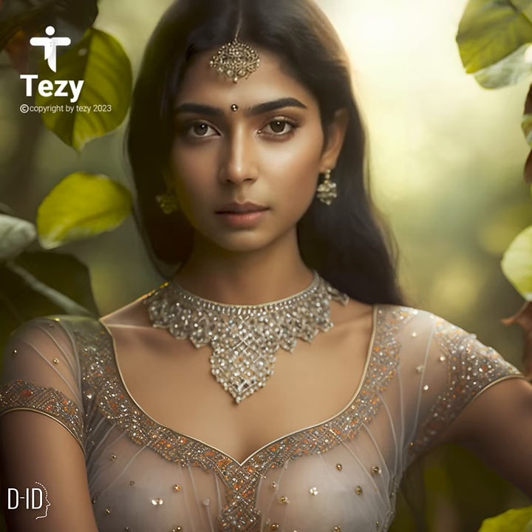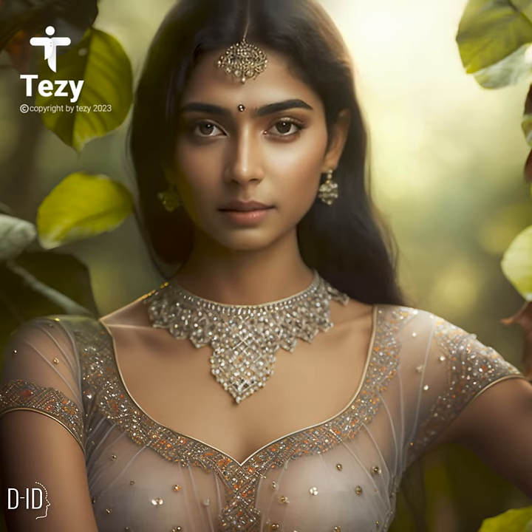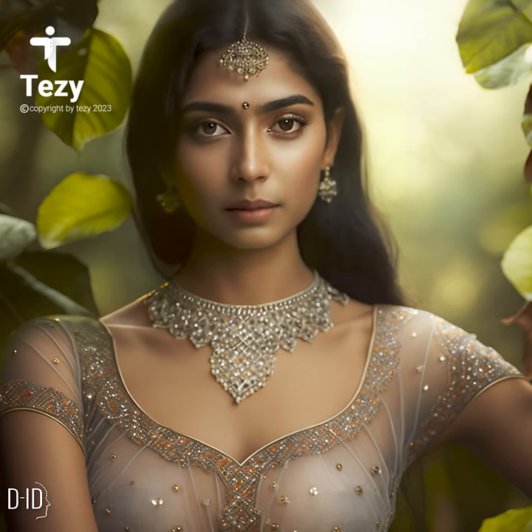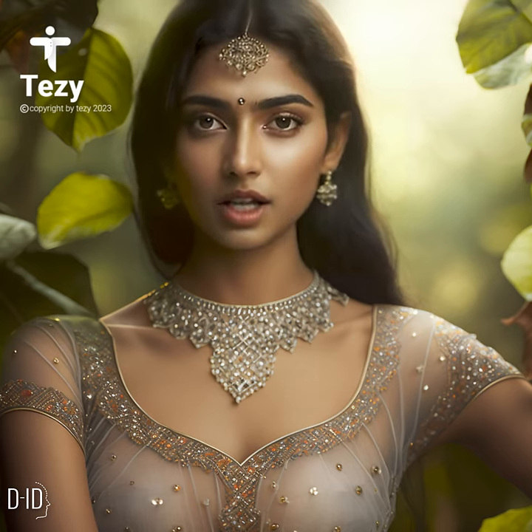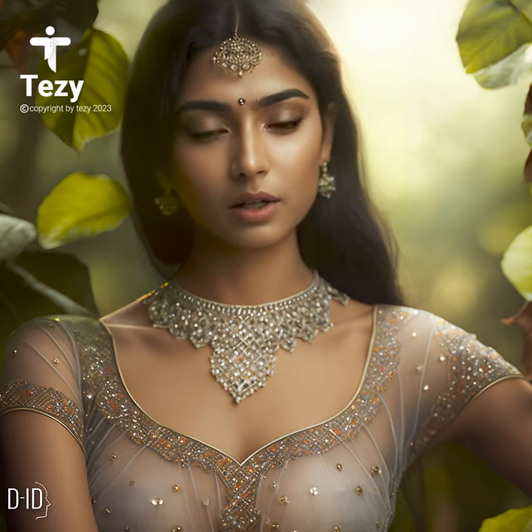Sheer blouse care tips. Sheer blouses require a little extra care to maintain their delicate fabric. Sheer blouses should be hand washed or dry cleaned to prevent damage to the fabric.